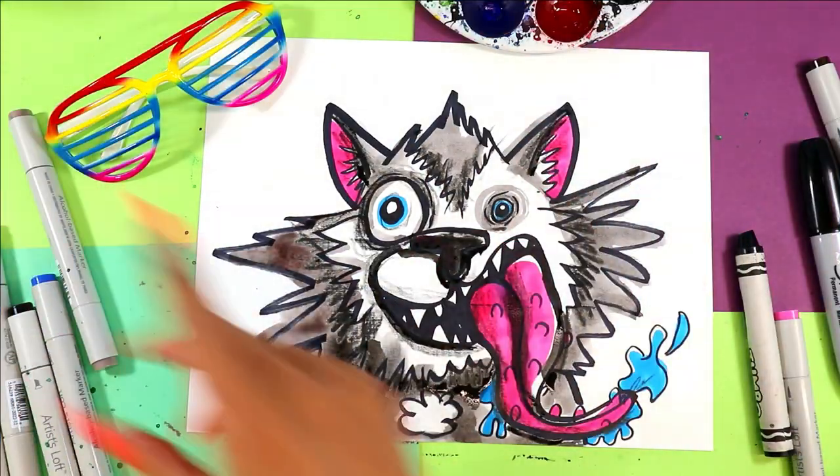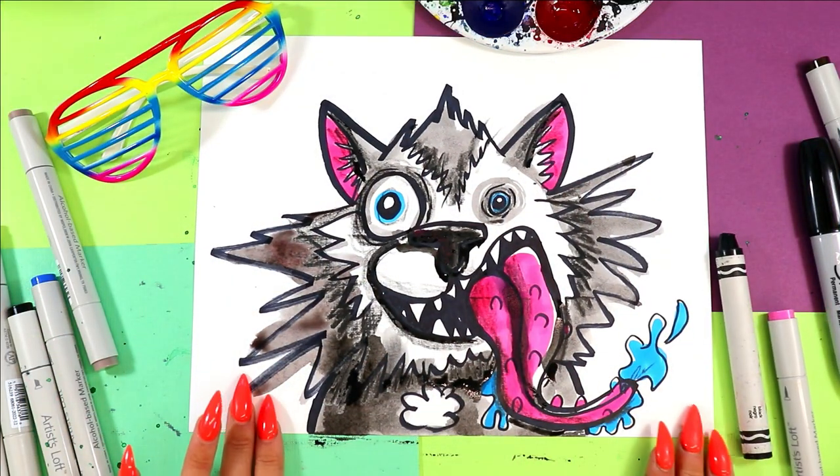And once you're done, your wacky wolf is done.